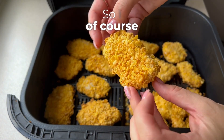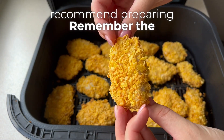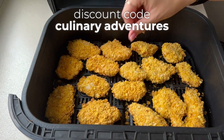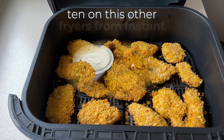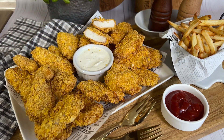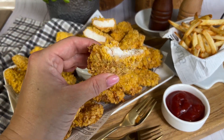So I of course recommend preparing these. Remember the link to the shop is under the video. Discount code CULINARYADVENTURES10 on this and other fryers from Instant. And of course, I invite you to watch my future materials. Goodbye, bye-bye!